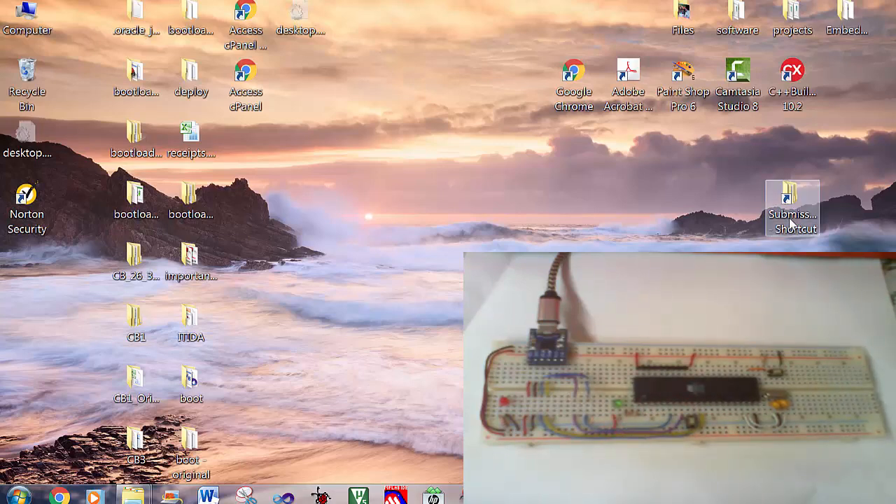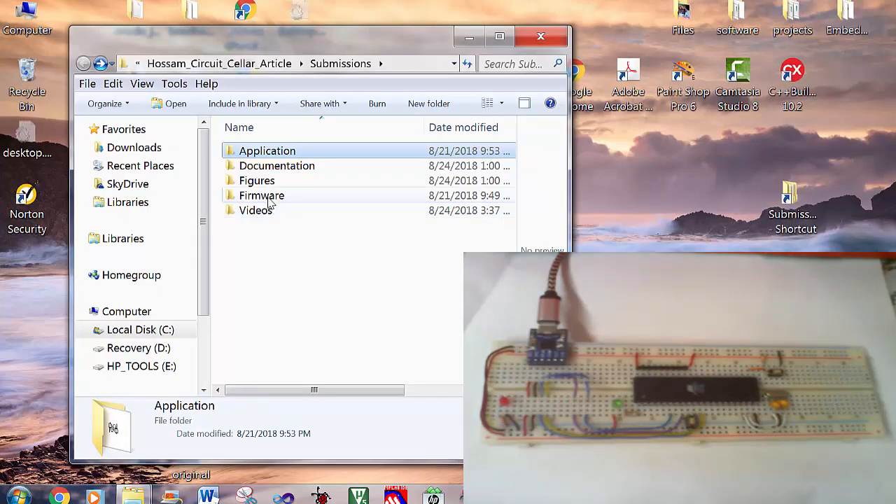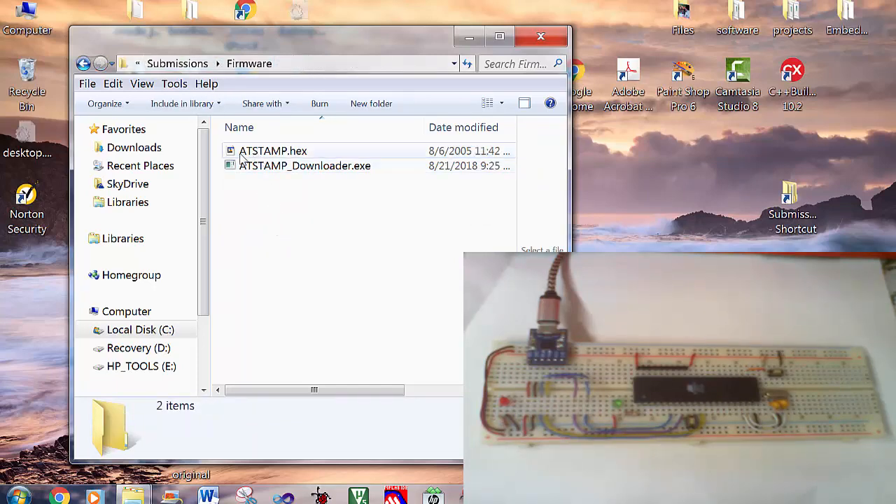The firmware can be found in the firmware folder. You will find two files: AT-STEMP.hex and AT-STEMP-downloader.exe.